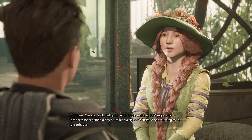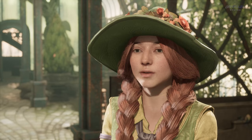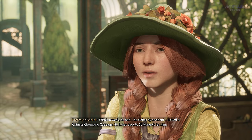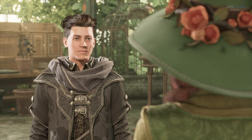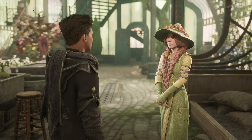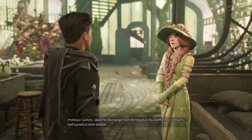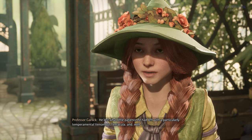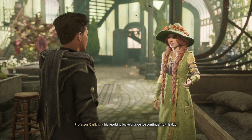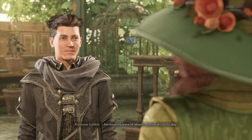Well, not quite. After three weeks at St. Mungo's, my predecessor regained a tiny bit of his eyesight. He insisted on returning to the greenhouse, and within a week he had — he claims by accident — kicked a Chinese chomping cabbage. So it was back to St. Mungo's for him. A fair bit of bad luck there. Well, I felt awful for him, but I dare say I felt a bit more sympathy for the cabbage. Upon his discharge, his indifference to plants had turned to utter disdain. He lost what little patience he had left with a particularly temperamental venomous tentacular, and his resulting leave of absence continues to this day.